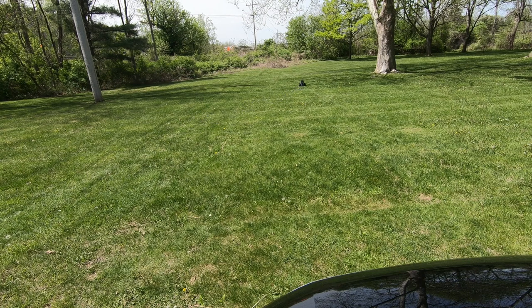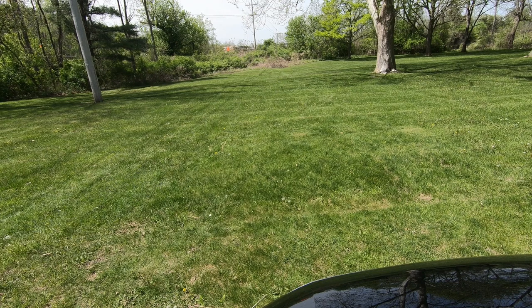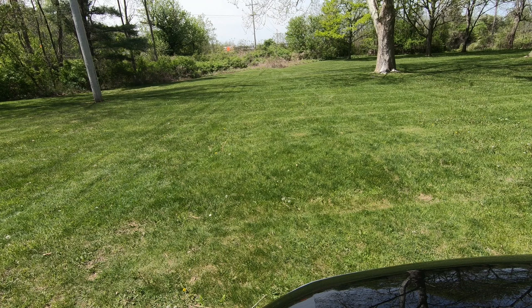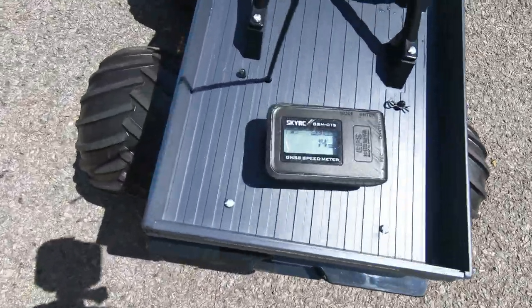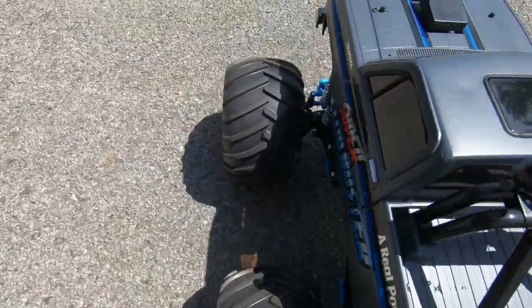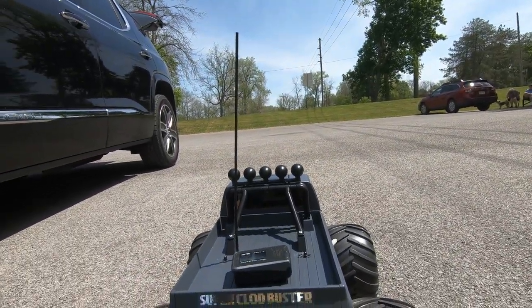Wow. Still only 14 miles an hour with the J Concepts tires. But you can actually see the kingpin screws, so it's definitely a little wider. That wobble though — I don't know how that's going to work on the race plan. We shall see.